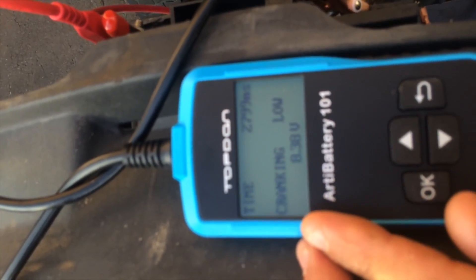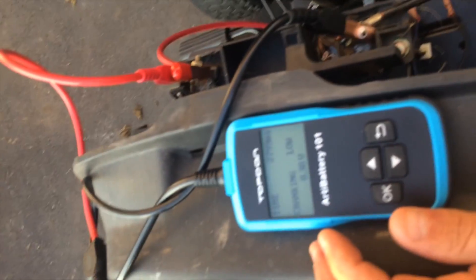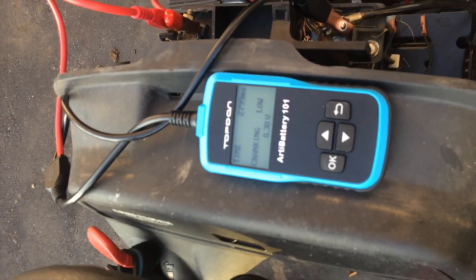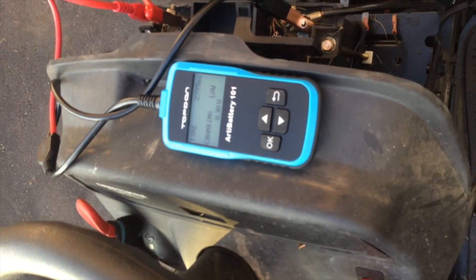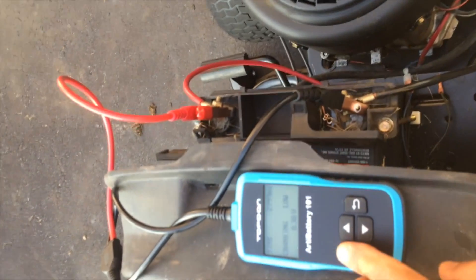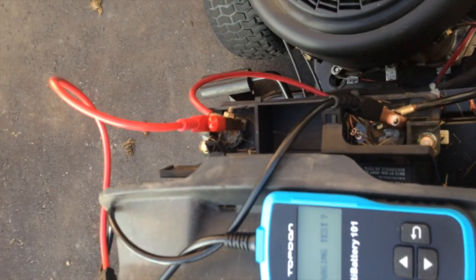The cranking voltage was a little bit low at 8.38 volts, and that's probably because the battery is only at about 60%. It's a pretty effective tool. Let's do the charging test — I'll quick start it again.